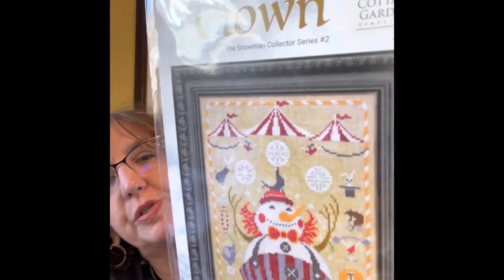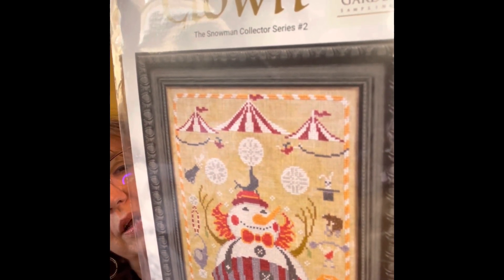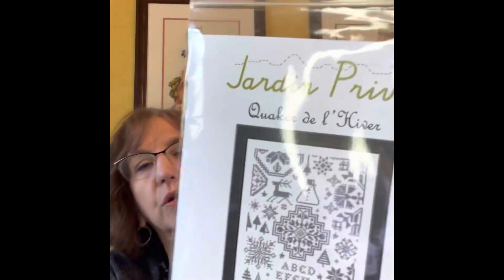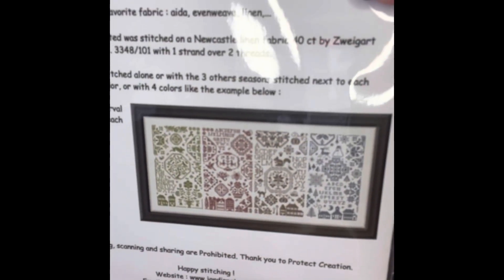My local needlework store, Shepherd's Needle here in Little Rock, Arkansas, signed me up for the Cottage Garden Samplings Snowman Collector series. So I picked up number two last week — the Clown. These are so bright and colorful. And then they also had for me the last one in this series — Jardine Privé, Winter Quaker I think is what it translates to. There's one for each season and you can stitch them all together, so I have them all now. I haven't decided if I'm going to stitch them all together or not.